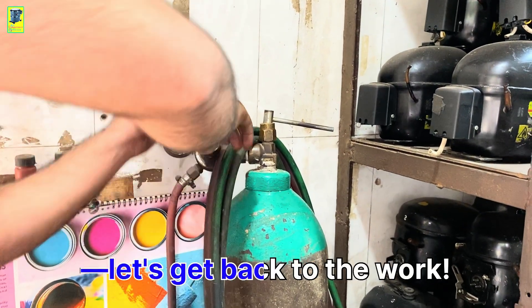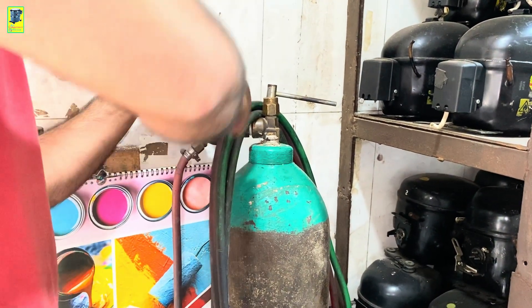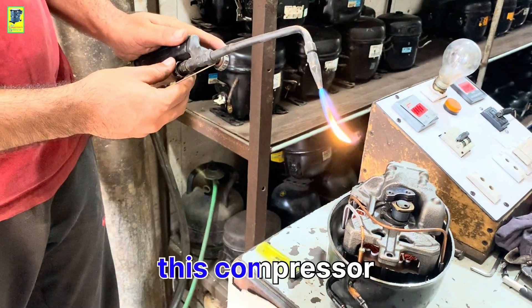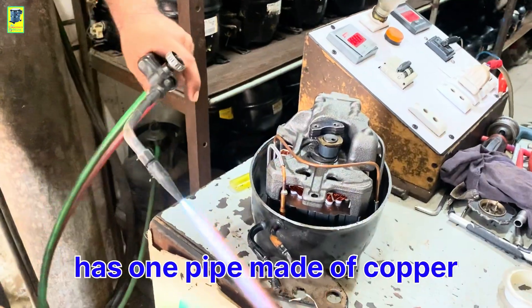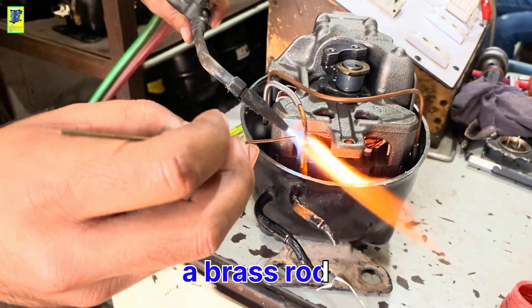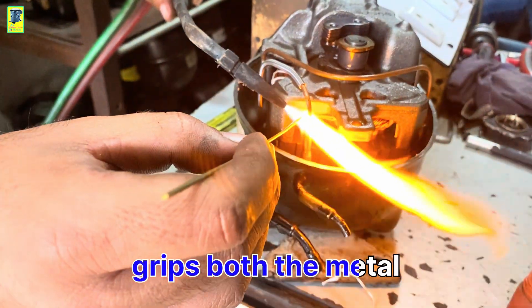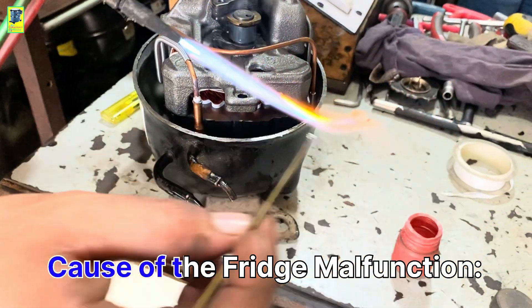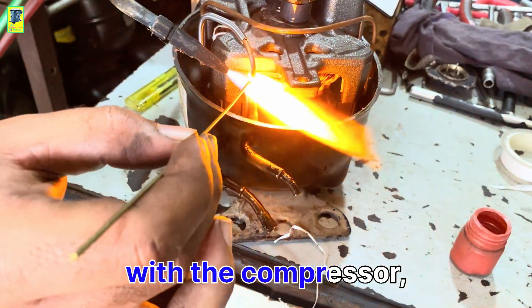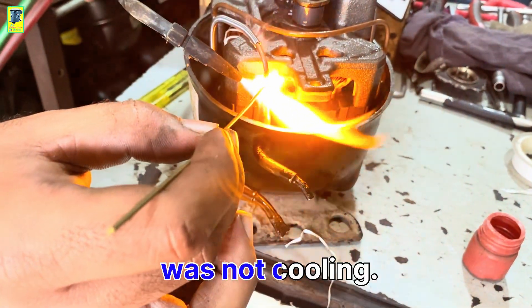Enough talk — let's get back to the work. Technical detail: this compressor has one pipe made of copper and one made of metal. We will solder it using a brass rod so that it properly grips both the metal and the copper. This was the only issue with the compressor, which was why the fridge was not cooling.